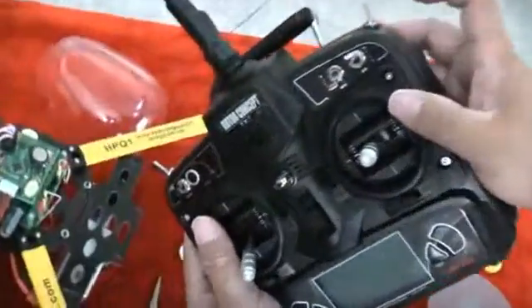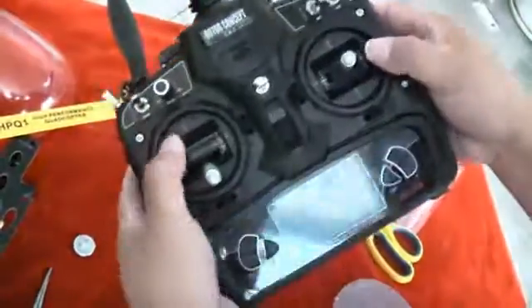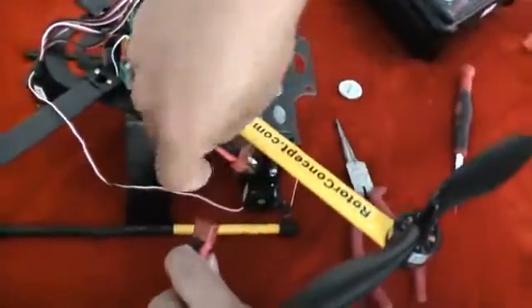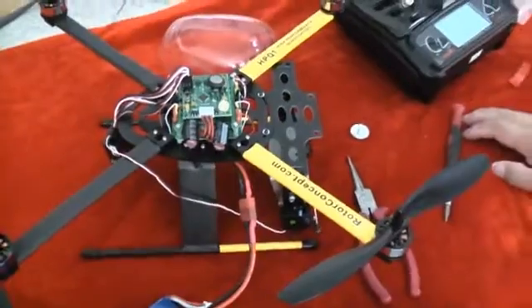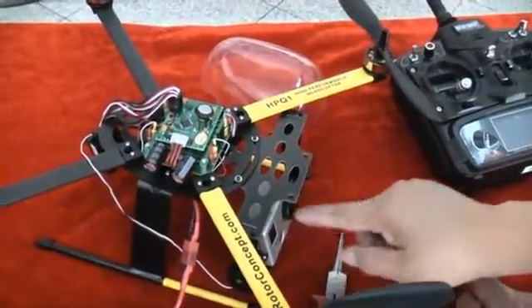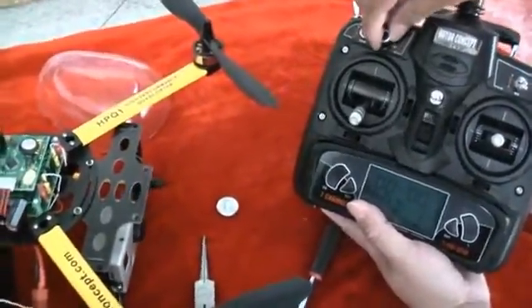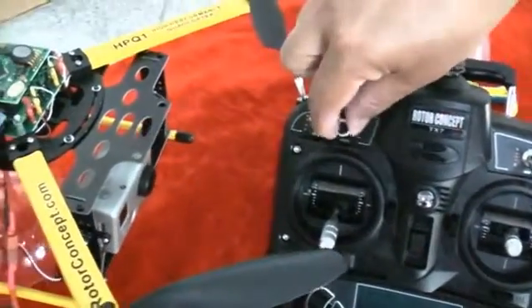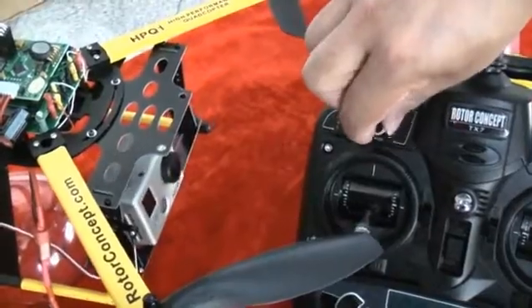Make sure the throttle is all the way to the zero position and the joystick is on the bottom. Turn on the transmitter — now you have only a few seconds to plug in the batteries to initialize it. Notice the motorized mount is beginning to receive power. To control the motorized mount, use the little knob. Your AUX knob is where you control the quad's camera tilt.